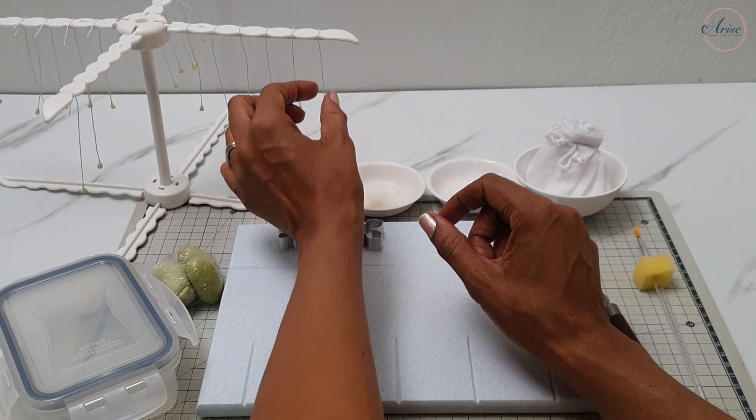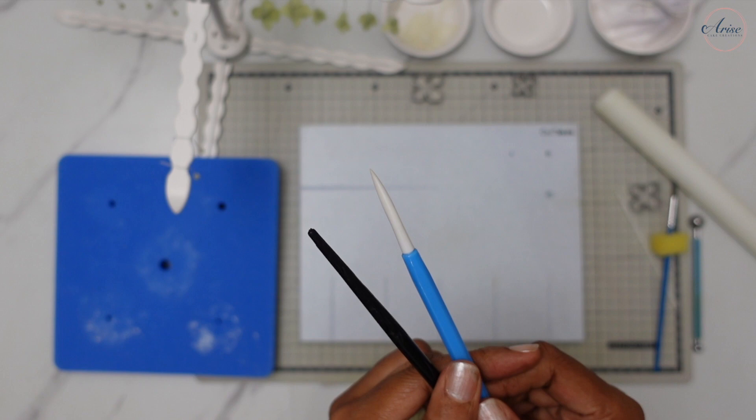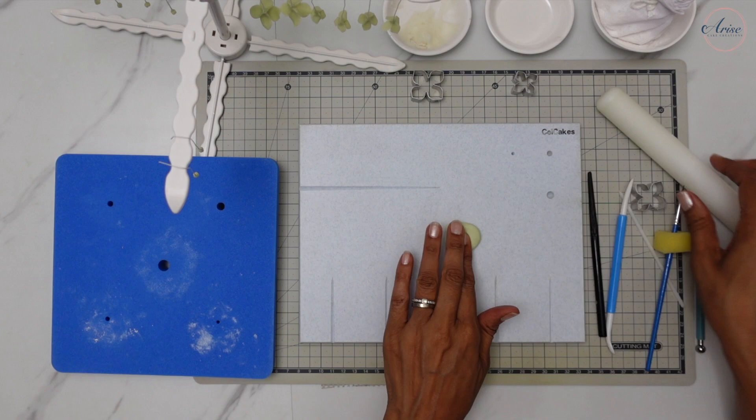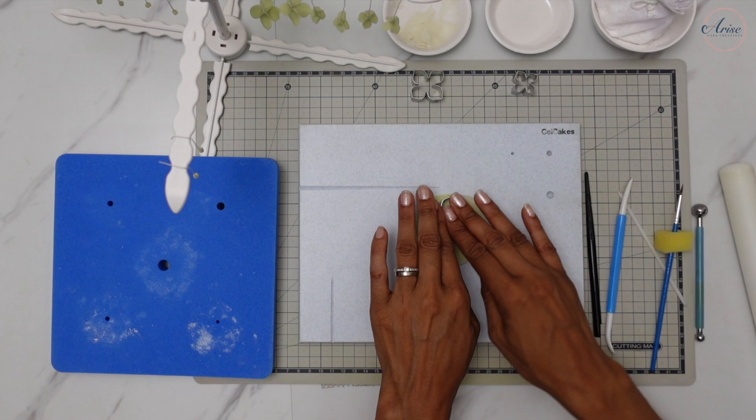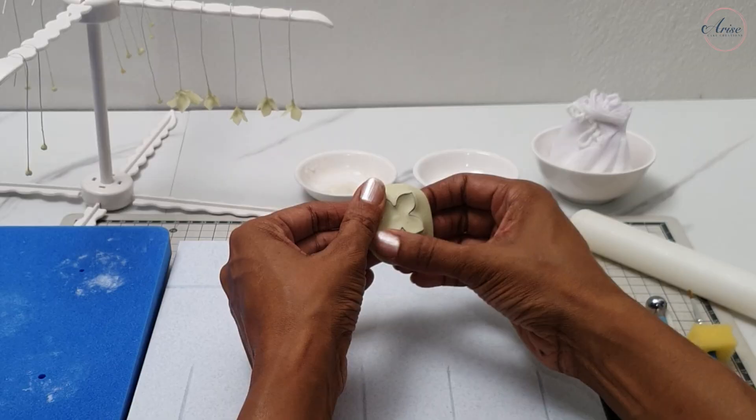I'll show you two methods to texture: either using the veining tool or the gem veining tool. Roll out your gum paste to be fairly thin, then cut out your hydrangea using either your first size petal cutter or the template that I've provided. If you're using a hydrangea cutter make sure it's cut out cleanly. If you're using my template then use a scalpel or sharp knife to cut out the flower.